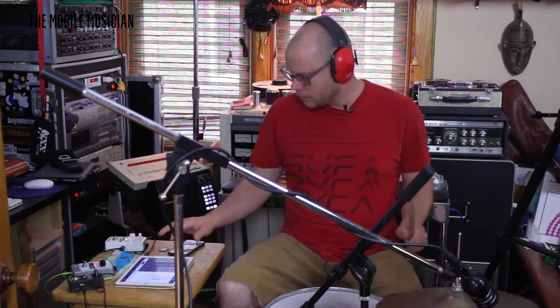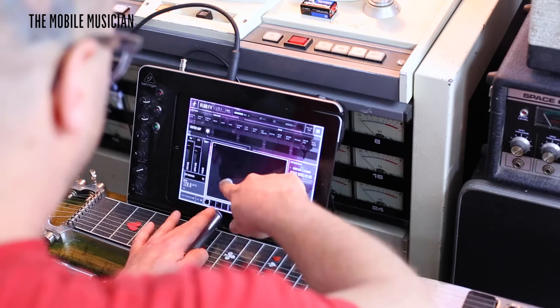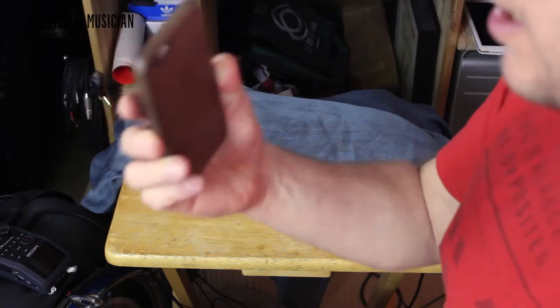Today we're going to talk about how to make music with an iPad and an acoustic instrument at the same time. This could be with a drum set, acoustic guitar, a sax, or something of that nature, plus a technologically driven device — laptop, tablet, iPad — anything that can have an app or iOS or Google Play musical interactive software on it.